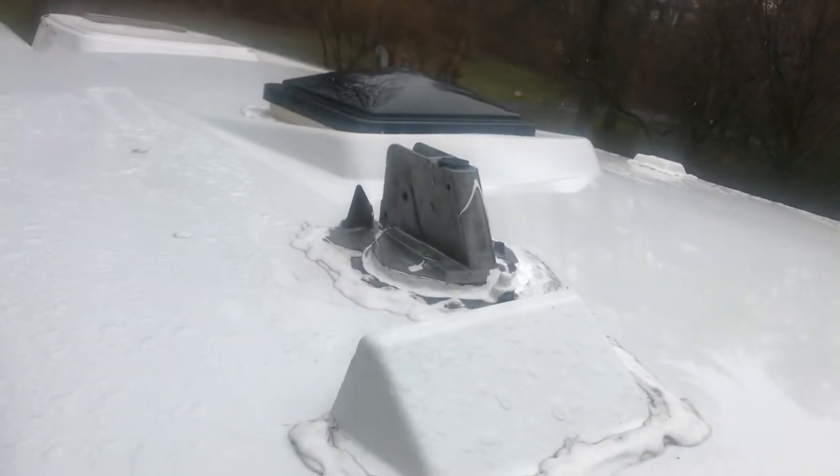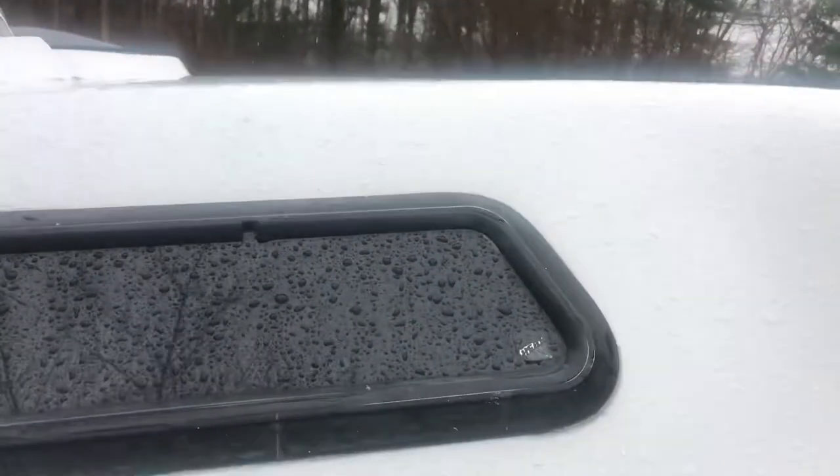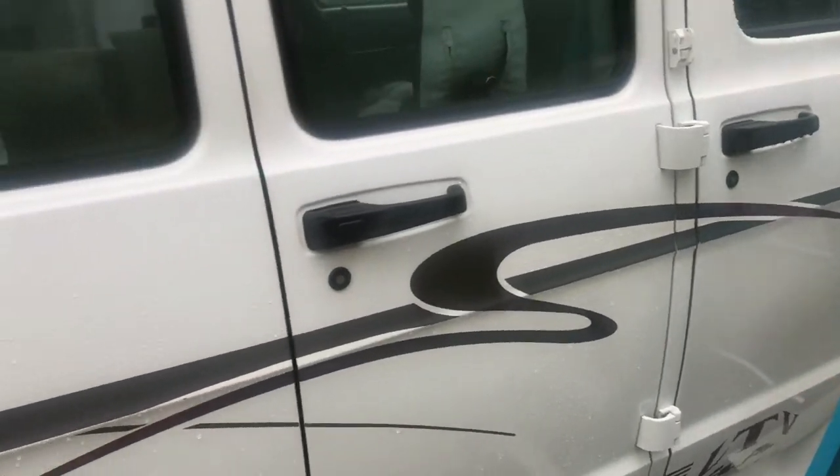I removed the antenna and sealed really really well around the remaining part. I don't need the antenna — it was looking horrible, fugly really — and I just wanted it gone. If I use a TV I'll just use an HDMI connection to my laptop with Wi-Fi to watch TV that way. I would never watch terrestrial TV anyway, and I don't even think the antenna was working.